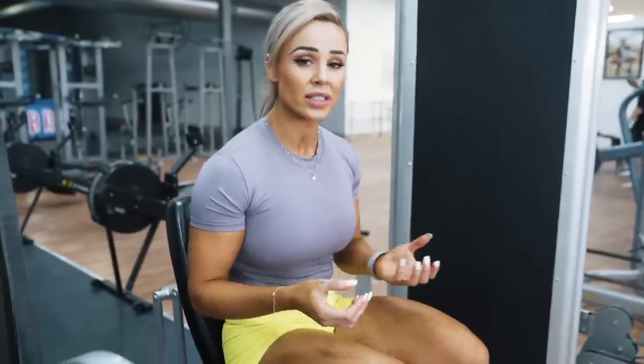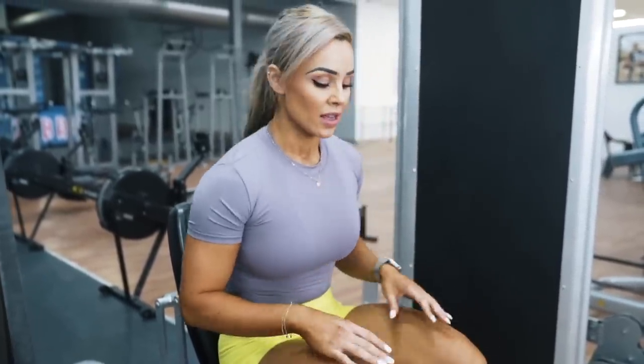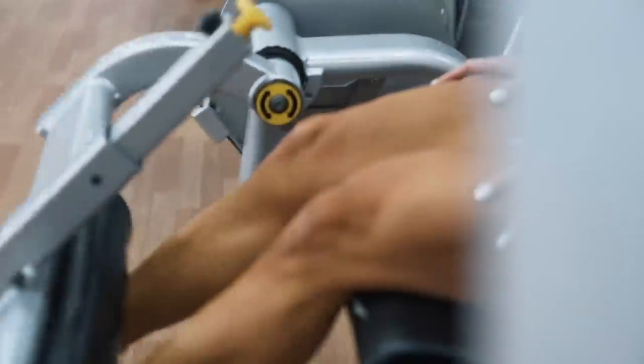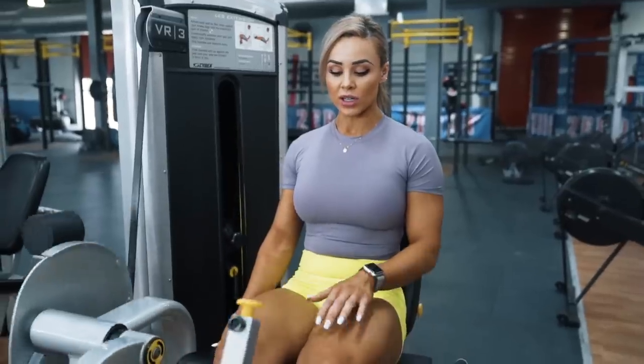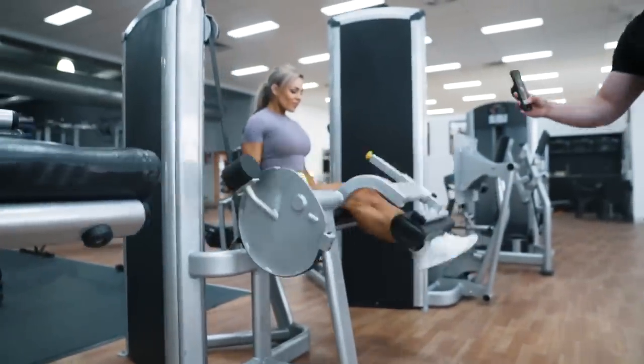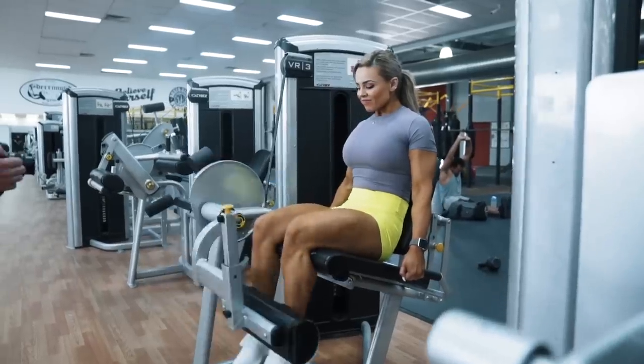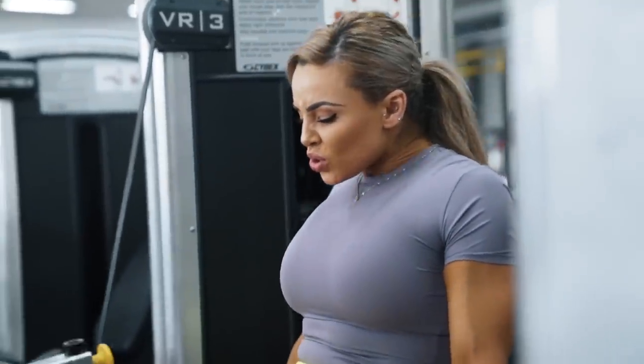Up next is the leg extension. I have very underactive VMOs in comparison to the lateral side of my quad, so I like to start out pretty light — around 50 pounds — and really activate this area first before jumping into heavy leg extension. I do this by sometimes even tapping on the area to make myself mentally aware that they're there, and just slowing down the movement to get blood into the section I'm trying to work. I do one to two warm-up sets of 15 to 20 reps, or until I can actually feel that VMO switch on and there's a little burn in my legs.